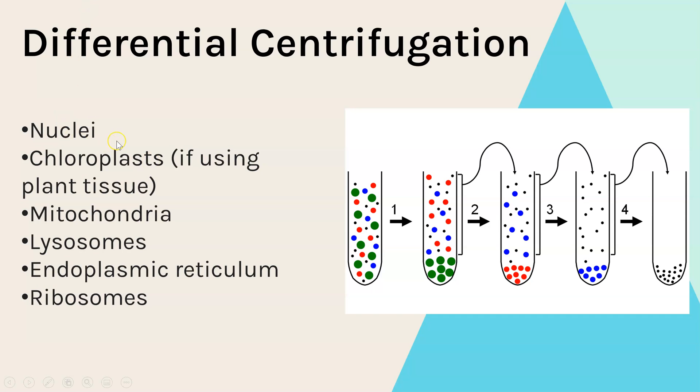The order in which organelles separate out is due to their density. The nucleus will be in the first pellet, then — if working with plants — the chloroplasts, followed by mitochondria, then lysosomes, then the endoplasmic reticulum, and lastly the ribosomes.